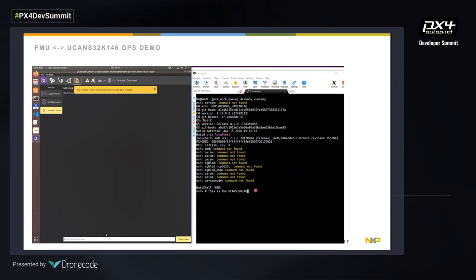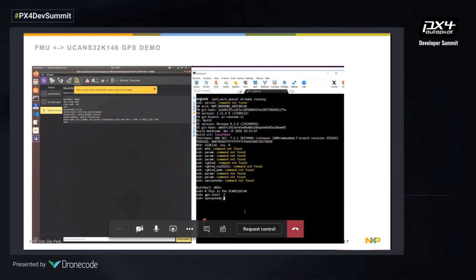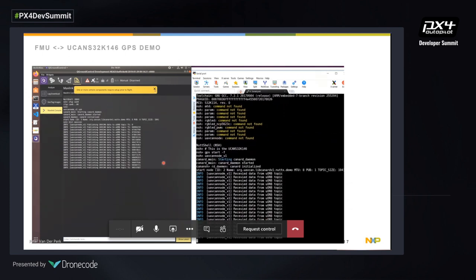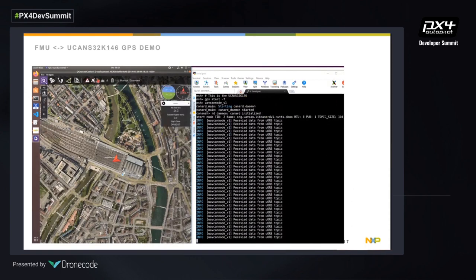On the left side we are setting up UAV CAN. On the right side we start the GPS daemon and start the CAN node. We then convert it to uORB and receive the data. We can see on the left that we now have a GPS fix — this is an example of how a GPS fix can be communicated over UAV CAN. Thanks to the DS15 standard, we can extend this to many different applications.